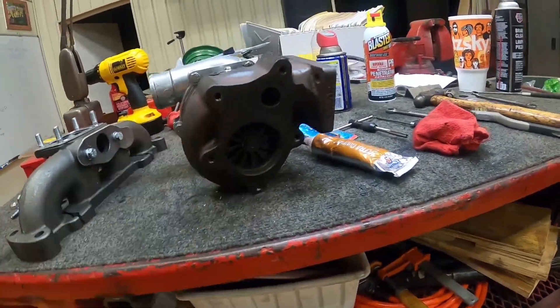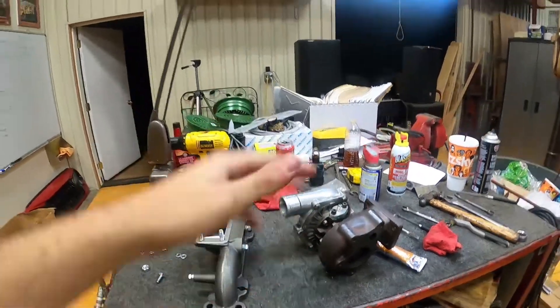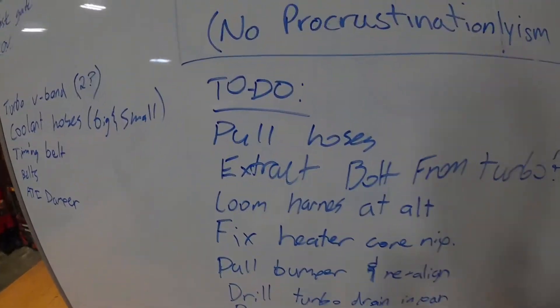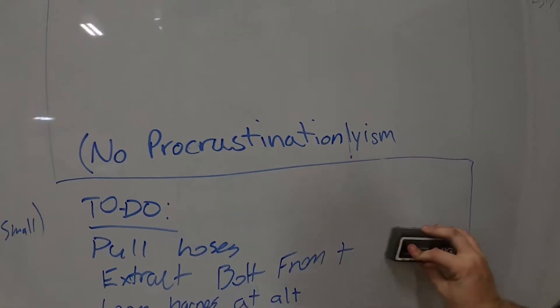We got our holes tapped and bolts going in and out super easy - wonderful. Got this done, let's go everybody.